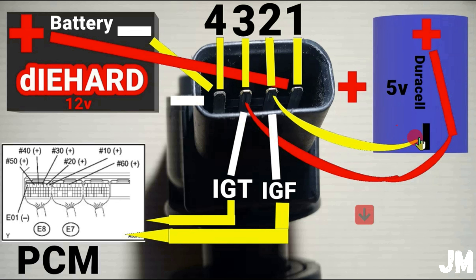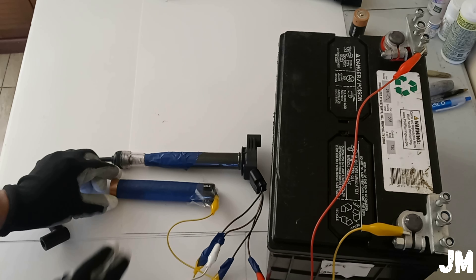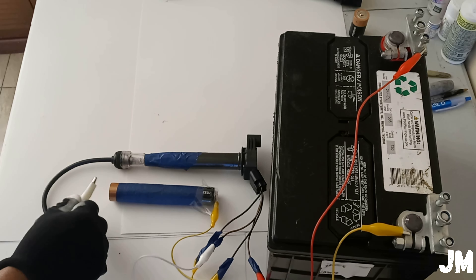Now let's move to wire number two and wire number three, but connected to the small 5-volt battery. Wire number two goes to the negative (minus) side of the 5-volt battery — I had it secured with tape so it wouldn't move. Finally, pin number three is the red wire, and you're going to be pulsing here to find out if there is spark or if the ignition coil pack is firing. You're not going to connect this wire to positive permanently — you're only going to be pulsing it.